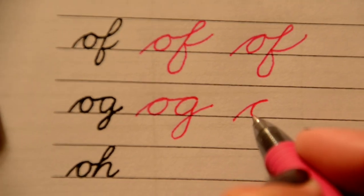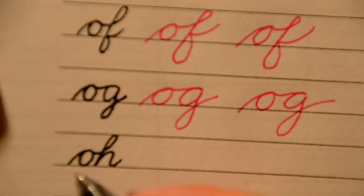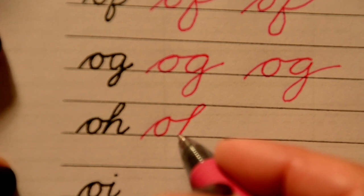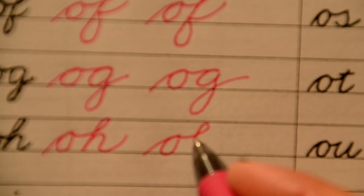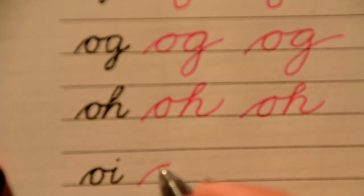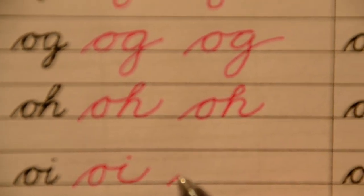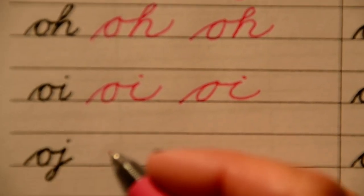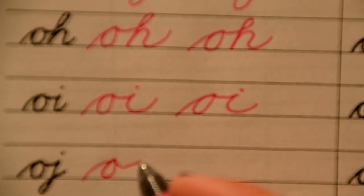Up the hill, fall back down, straight over to the G — make sure you close those loops. Here's the word 'oh' — O and all the way up for the H, then all the way down. Here's O-I: up the hill, fall back down, straight over to the I. It sort of looks like the I is standing on one leg — that's okay, because otherwise it'll look like an A. Keep it up high. Then up the hill, fall back down and over into your J.